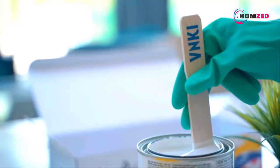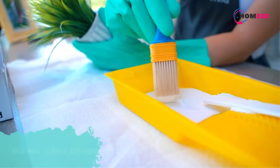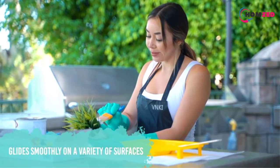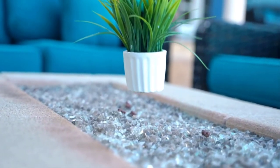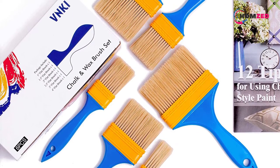Number three: the VNKI Paint Brush. This product is known for its multi-purpose nature and can be used with all kinds of wax and chalk paint. It is specially formulated to cover surfaces made of ceramic, canvas, wood, and metal. You can distress and create wonderful textures with this to provide that authentic traditional look.